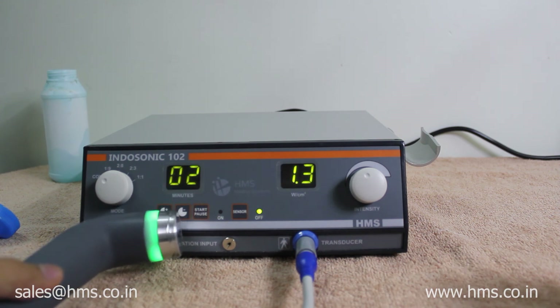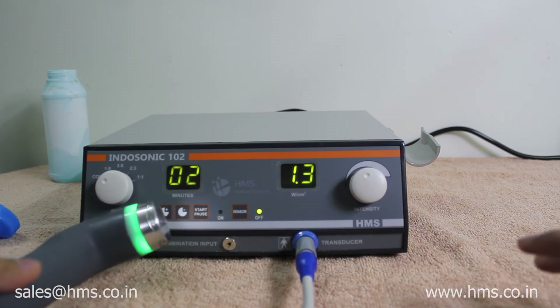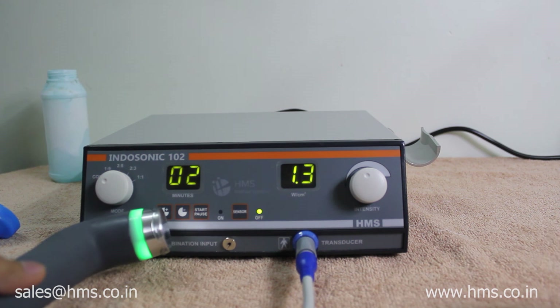That's it for all. I hope this video was helpful. This has been the demonstration of Indosonic 1R2. Thanks for purchasing a product from HMS and we hope we serve you our best.